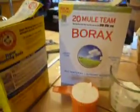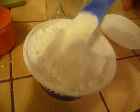See, there I have the borax and the washing soda. I have already poured it out. I am just going to add it here and you will just continue to stir it until it is all thoroughly mixed.